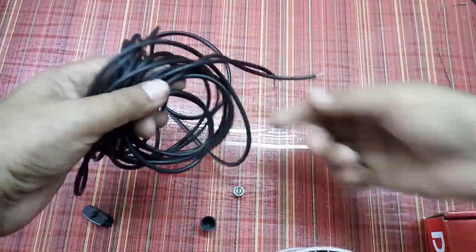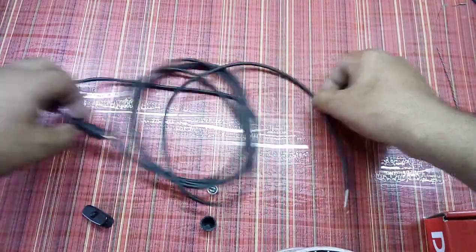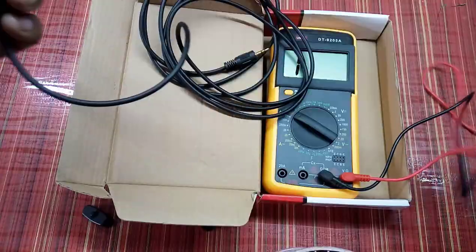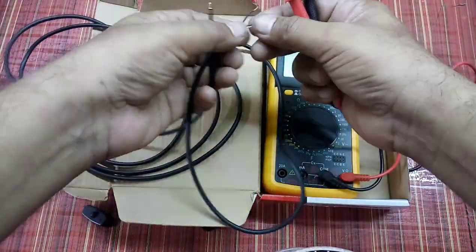This cable is six meters long and I don't need this much length, so I have cut it into two halves. This is one half of the cable.